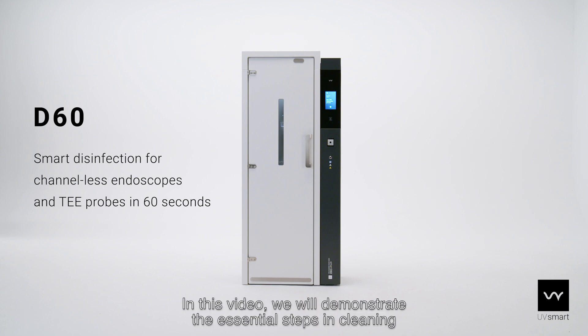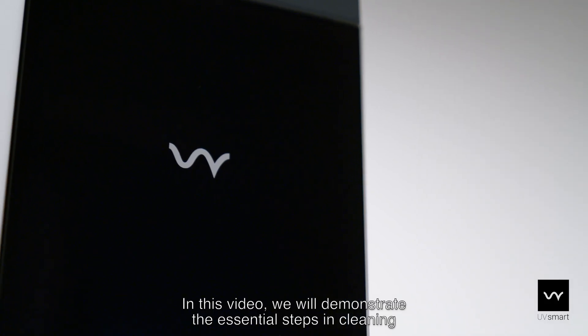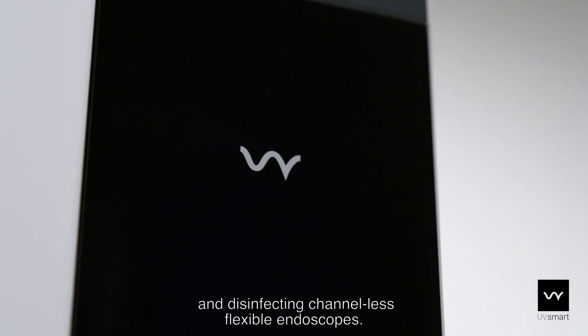In this video, we will demonstrate the essential steps in cleaning and disinfecting channelless flexible endoscopes.